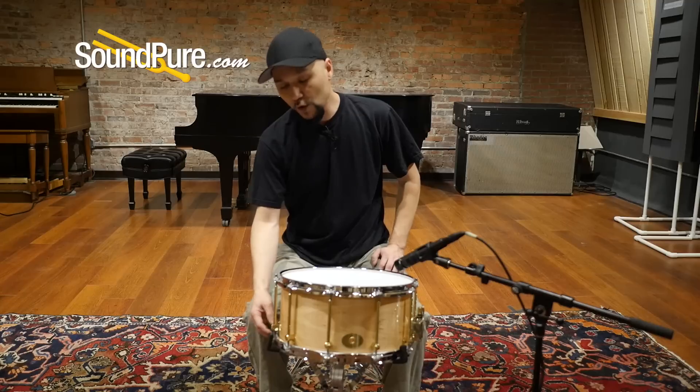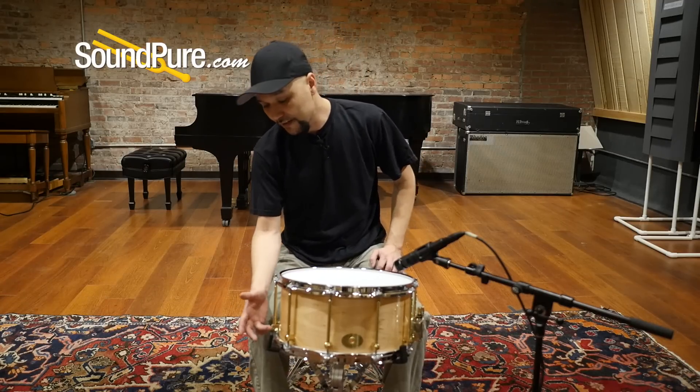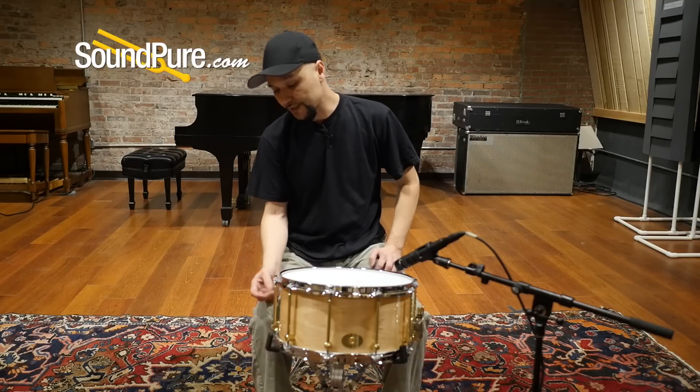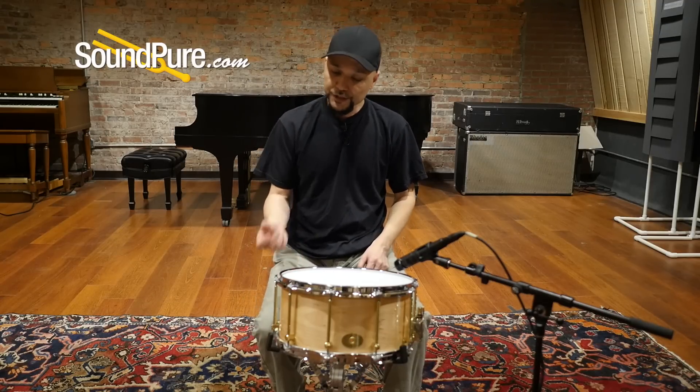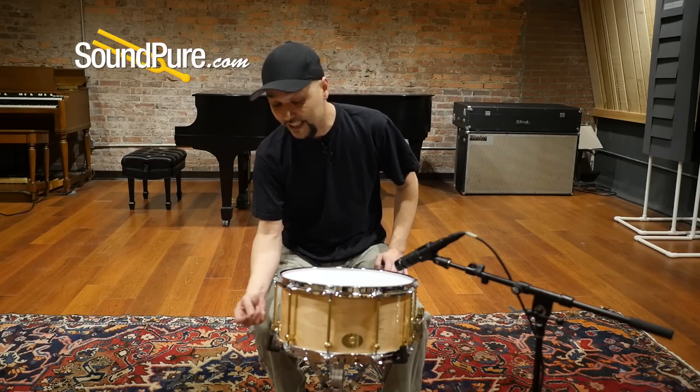With this drum you're going to get the Noble & Cooley proprietary lugs — these are American-made solid brass. On the 7-inch in particular, you're going to see these at the nodal point, which is great because it actually reduces the amount of shell impact. The solid brass also acts like a natural compressor.